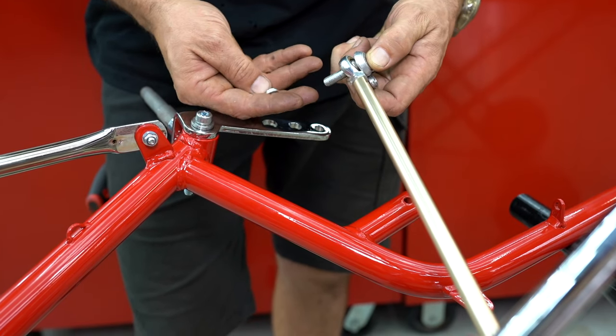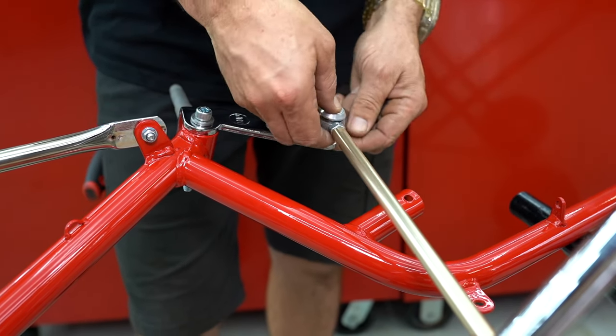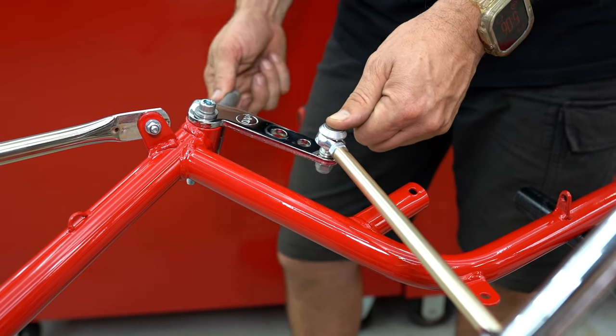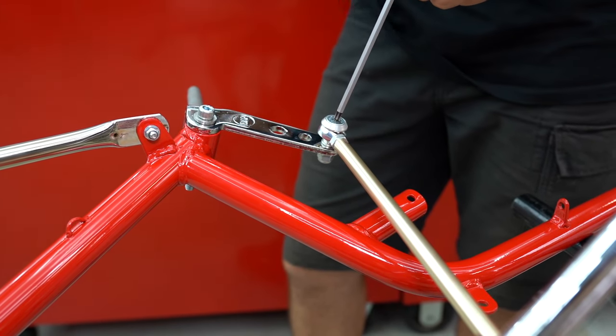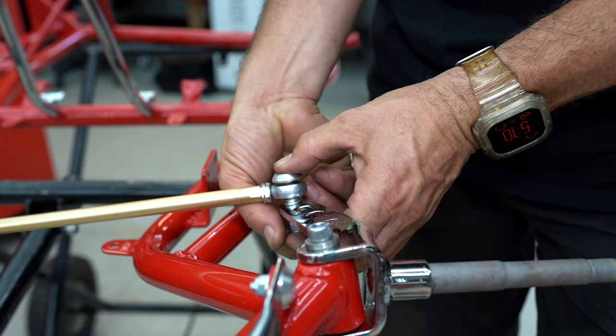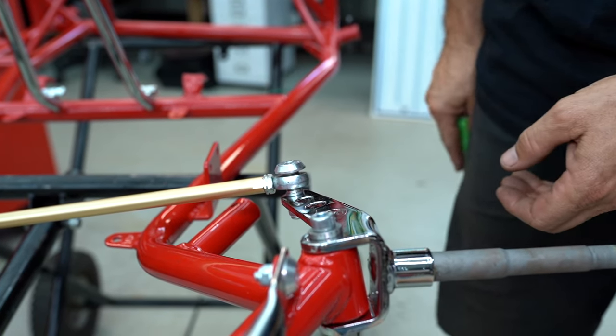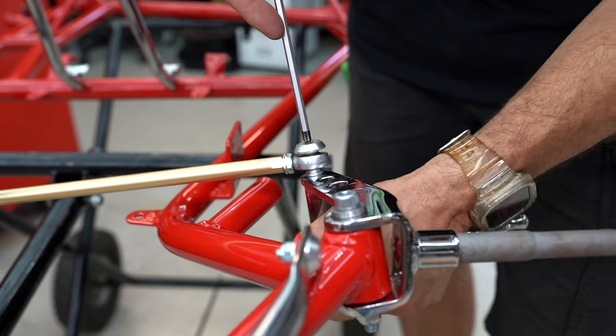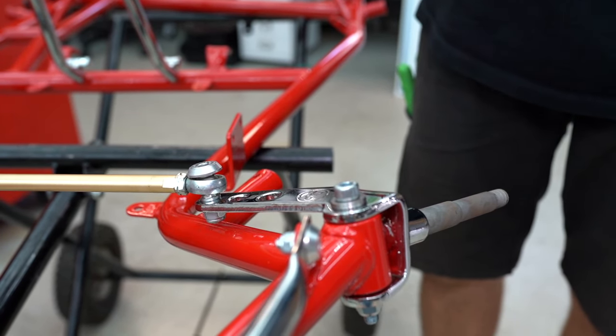Now we can put our outside assemblies together — the rose joint on top of the stub axle, the nut goes underneath. Nip that up. Wow, that looks awesome.